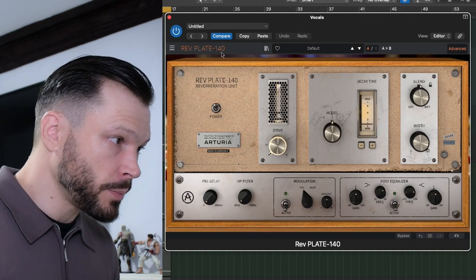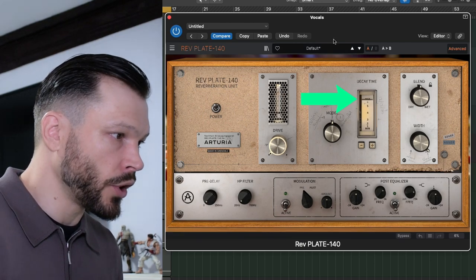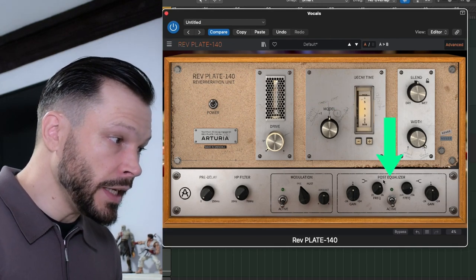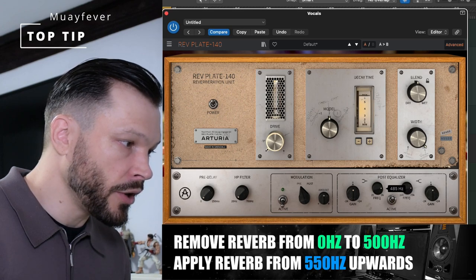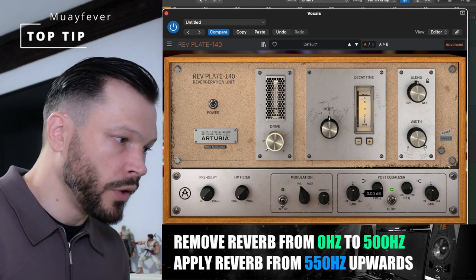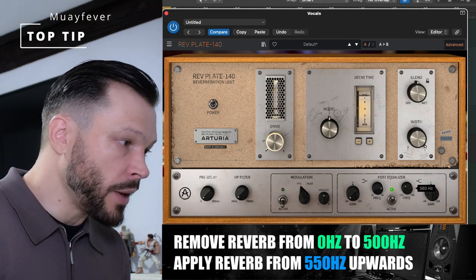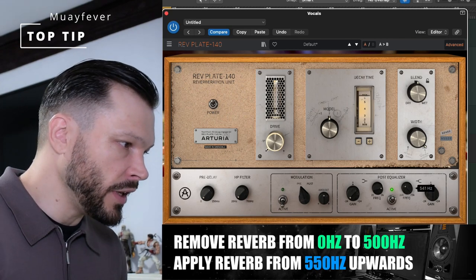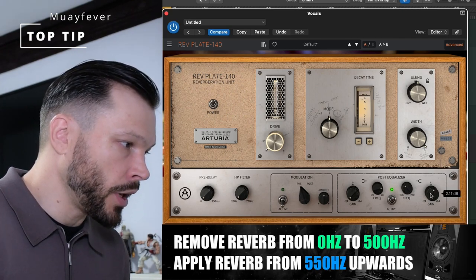So this is how we would do it. On this particular plugin, I like to put the decay time all the way up to the top. And then we go down to the equalizer. We're going to tell it that from 0 up to 500 hertz, we don't want there to be any reverb or echo whatsoever. We then want it to reverb from 550 hertz upwards, and we can give it a little boost by a couple of dB.